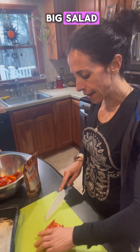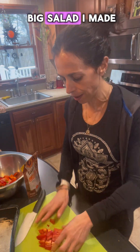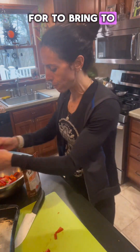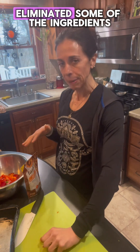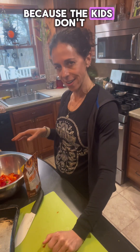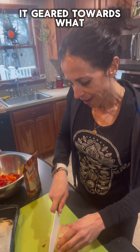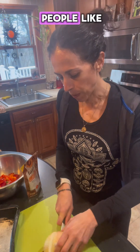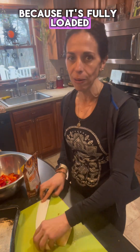I already made a big salad — you've seen the video. I'll probably do another one because that was a big salad I made to bring to my family's house. I kind of eliminated some ingredients because the kids don't really like cabbage and all that. Wherever I'm going, I try to keep it geared towards what people like. I will show you my version of the salad we eat here because it's fully loaded with good stuff.